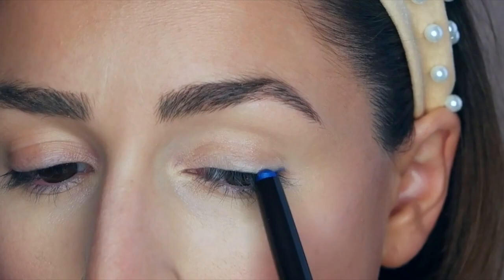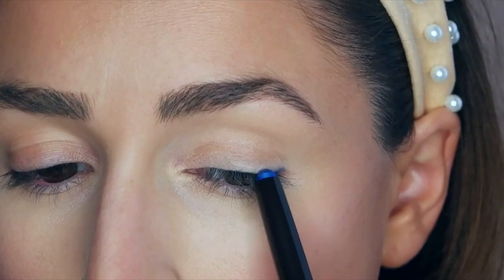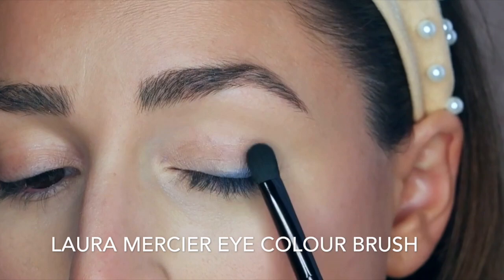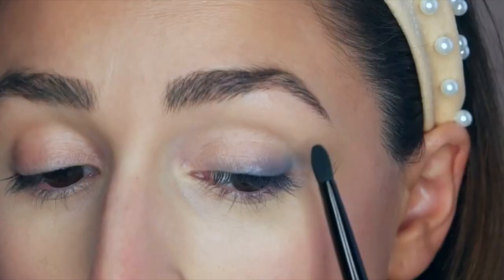So I'm going to apply this to the outer corner of my lash line, almost as if it were an eyeliner. I'm going to apply a good amount right there and then use a brush to blend it out.